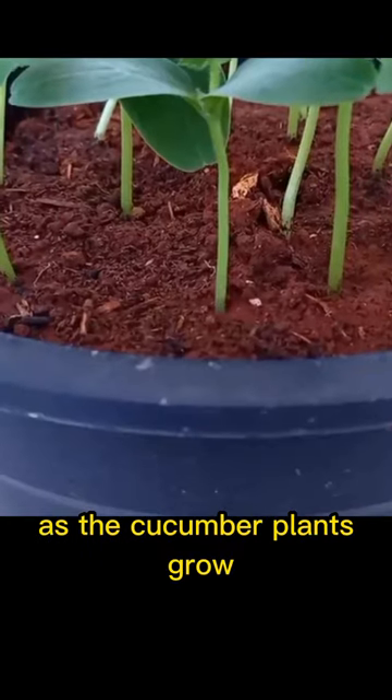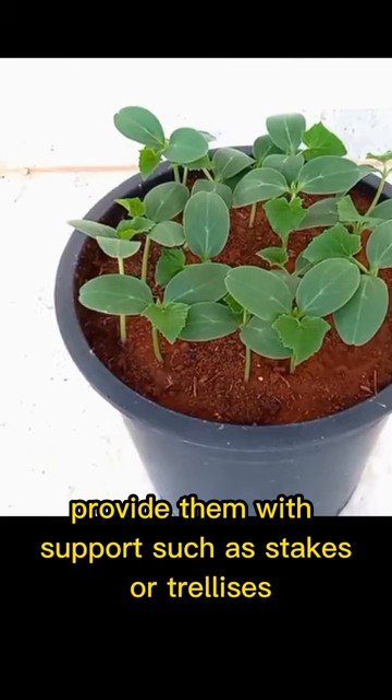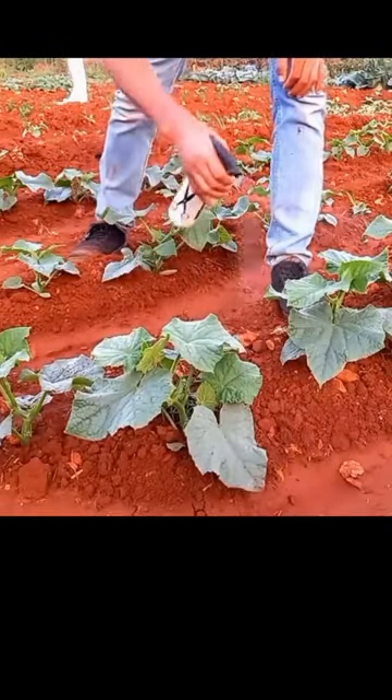As the cucumber plants grow, provide them with support such as stakes or trellises to help them climb. And there you have it.